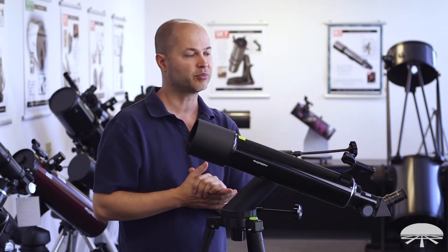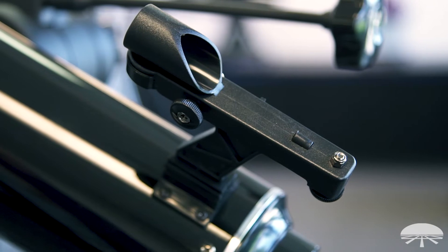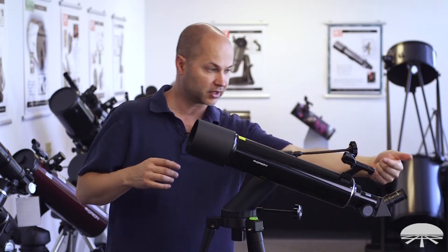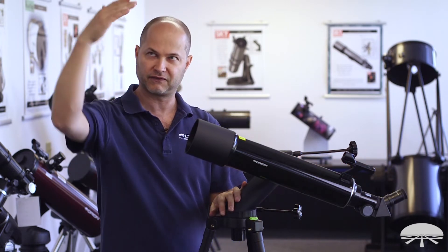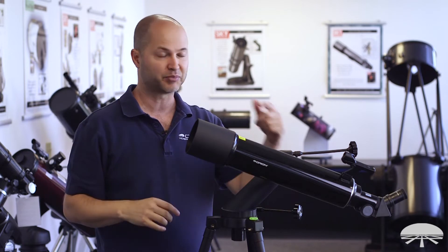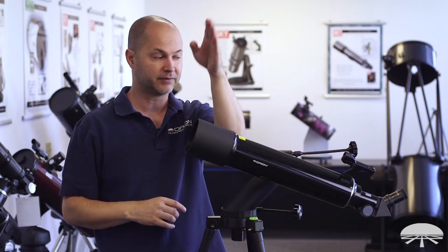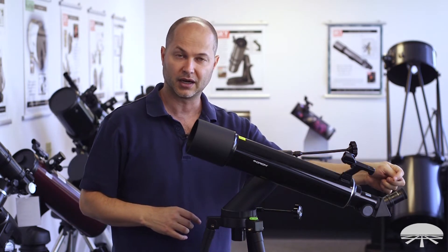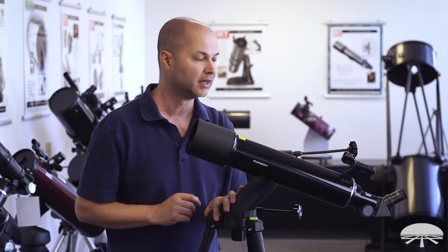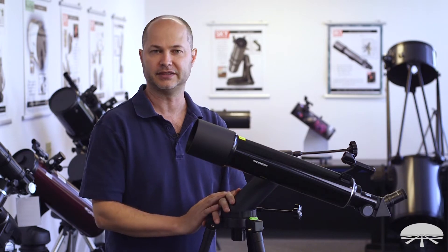It also features a finder scope on the side — it's a reflex sight. When you look through it, you keep both eyes open, and through one eye, looking through the window, you'll see a little red dot floating in the view — like a heads-up display. Just put the dot on the object you want to see, and it'll be in the field of view of the 25mm or the 10mm eyepiece if you've closely aligned it, making finding objects very easy.